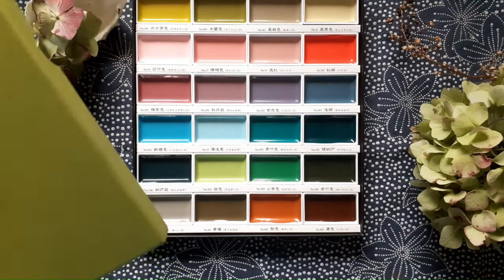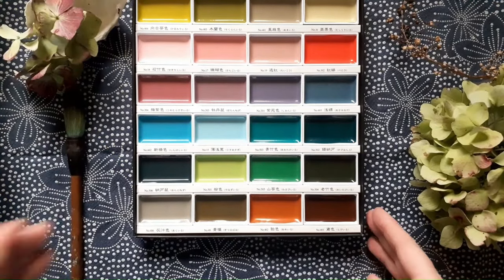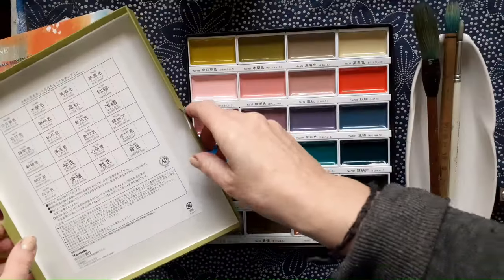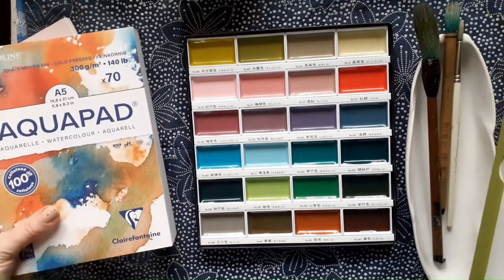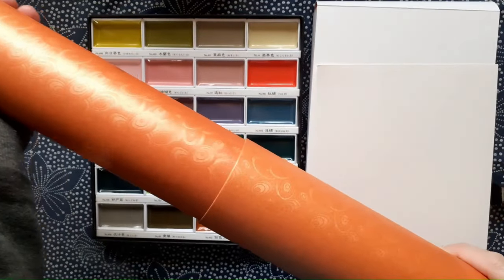I can't wait to start swatching to test out the colours and I'm using a lot of different sorts of papers. You can swatch the paper right inside the lid, but chances are it's going to look very different on different papers, and I'm including rice paper in my test.